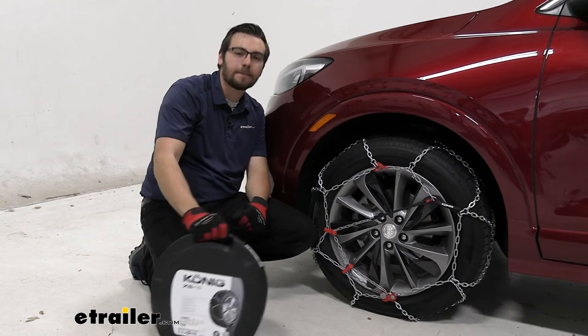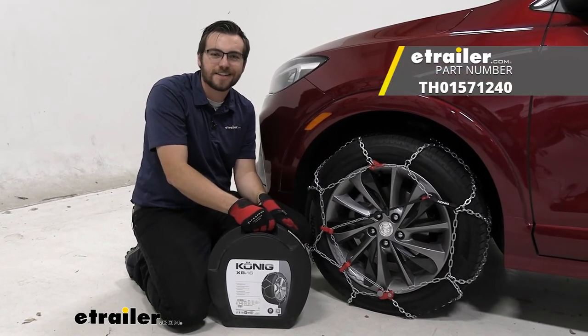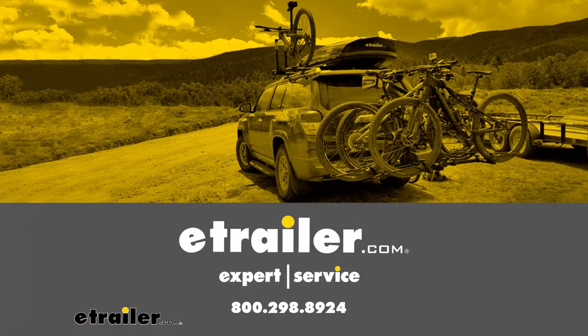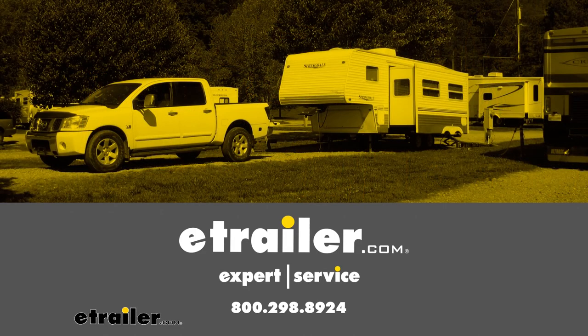I think that about does it for our look at the Koenig XB16 snow tire chains here on our 2022 Buick Encore GX. I'm Bobby. Thank you for watching.